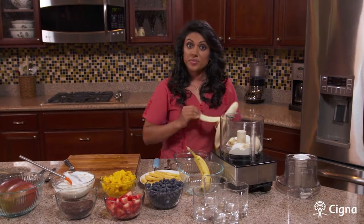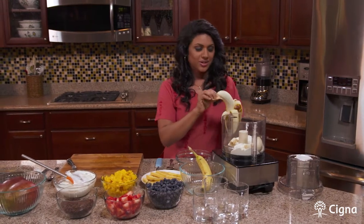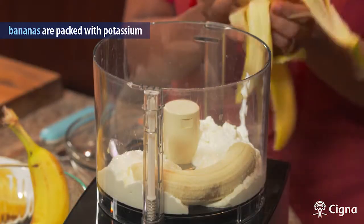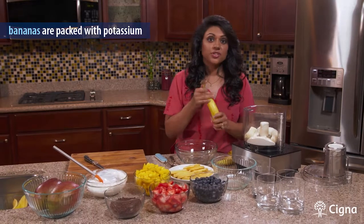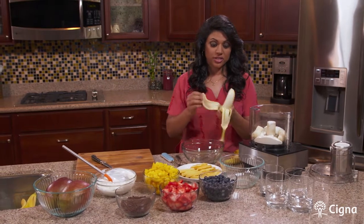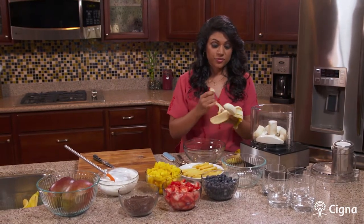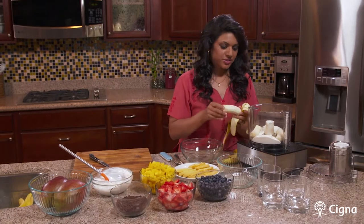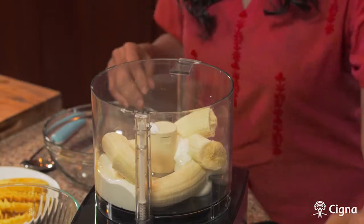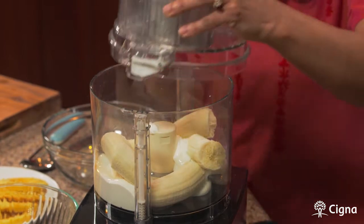I add around three bananas to my dessert, but if you like more or less banana flavor you can adjust it accordingly. If you'd like, you can even chop the bananas so you have chunks, but if you prefer just the banana flavor and didn't want to eat the banana, you can put it in the food processor — whichever you prefer. So we're going to put all this together in our food processor.